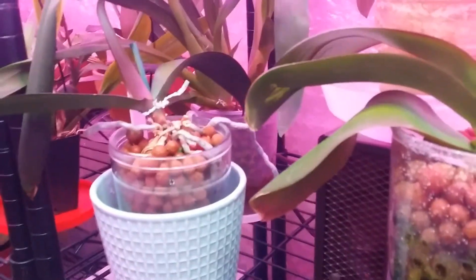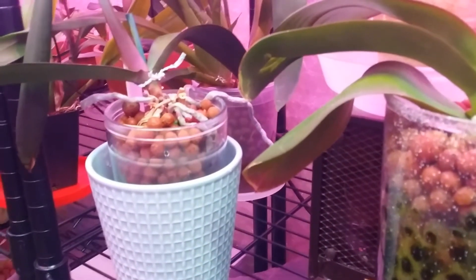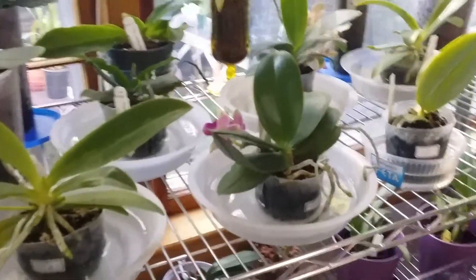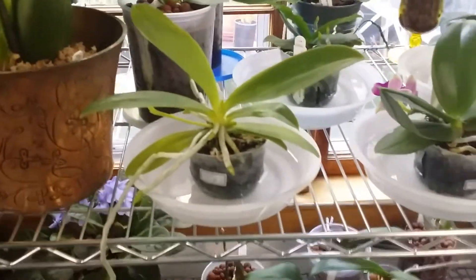Now I'll show you something else I do with my phalaenopsis in sphagnum moss — it's a bonus! This room is much cooler compared to the orchidarium, which is hot and humid. Over here in the dining room it's way cooler.